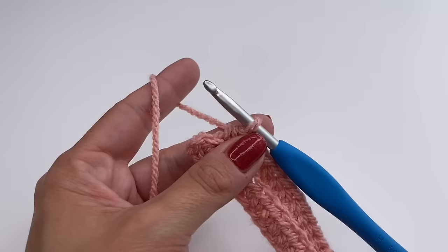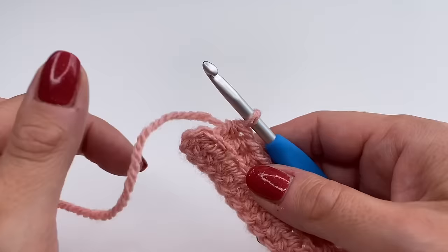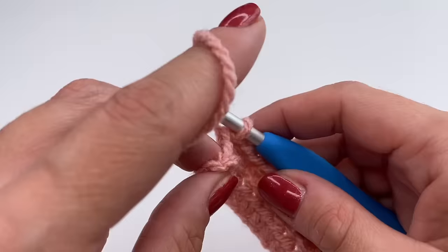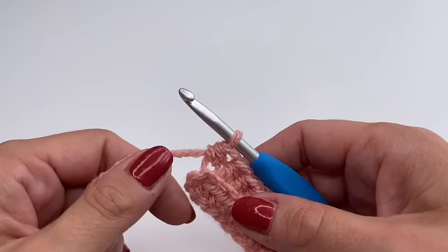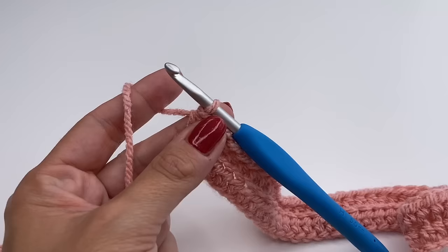Near the end of the row, we still don't have a straight edge, so it's really important not to skip the last stitch. Into the last stitch, do exactly the same: yarn over, insert your hook into the back loop, grab the yarn, pull up, and pull through all three loops. Now you can see we have a straight edge — this is how we finish row two.